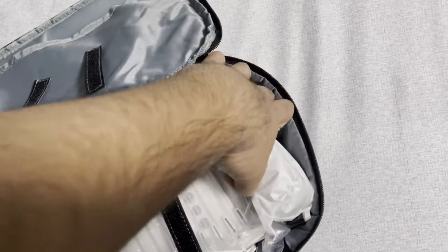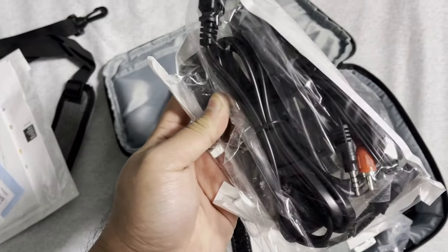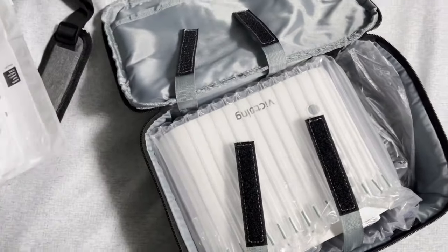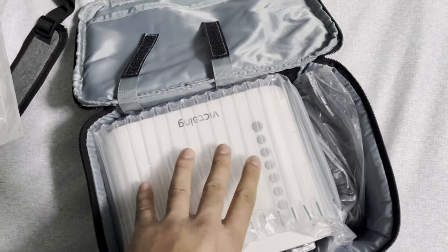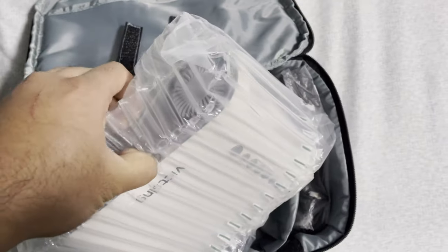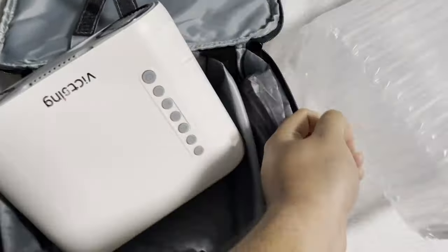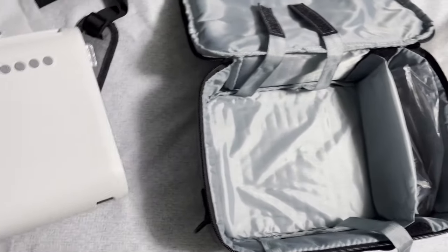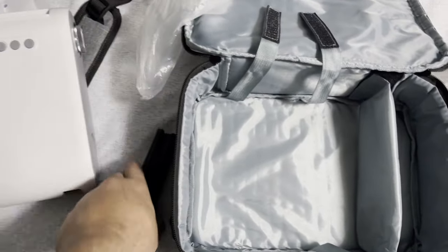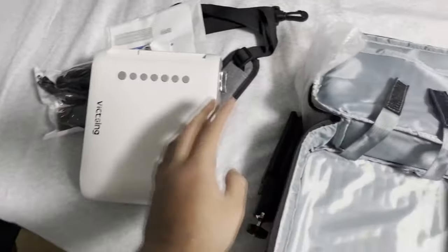We got a bunch of cables in here — there's an HDMI cable, the power cord, and the remote as well. Then digging into the actual product, here's the projector itself in a plastic bag. And you also got what I believe is the tripod stand, which lets you adjust it and move it around.